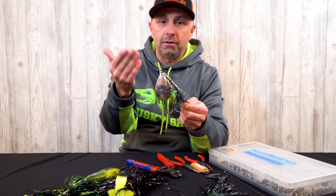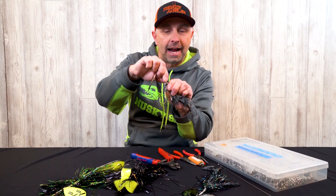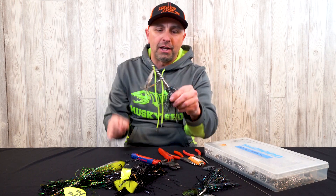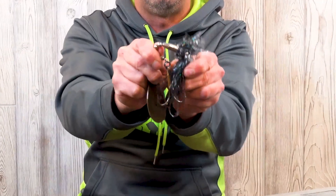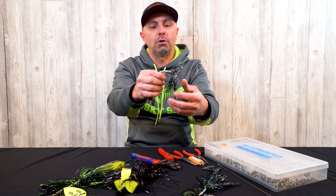So why would you reshaft a bucktail? Let's just say you've caught 10, 15, 20 fish on one bait — you're going to have to reshaft it, because the wire shaft can actually break. You obviously don't want to leave a bait in a fish. This would be a perfect candidate. Let's pretend we just caught a fish on this bait and it came out of the net looking like this.